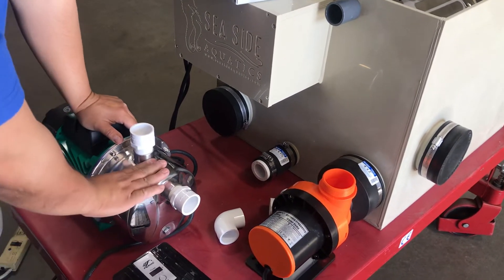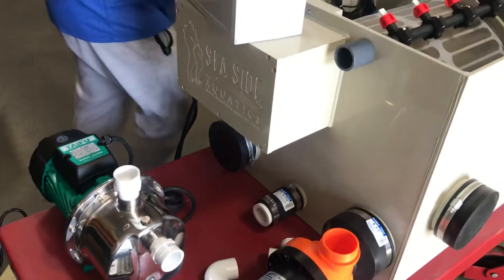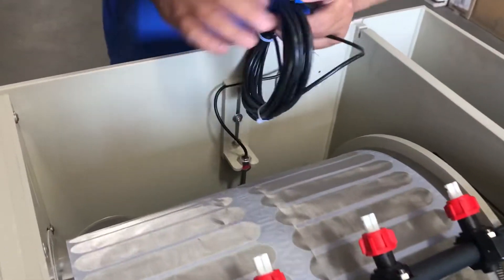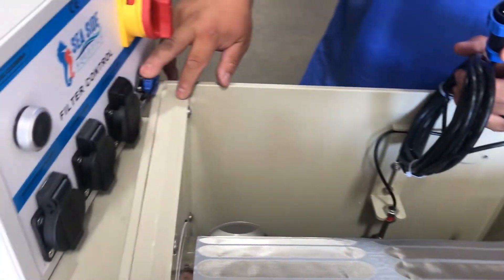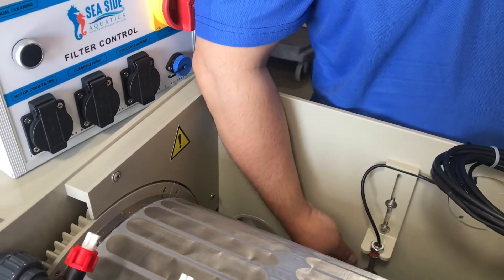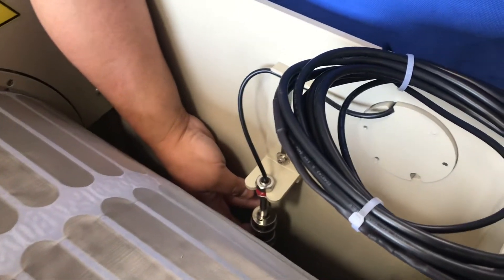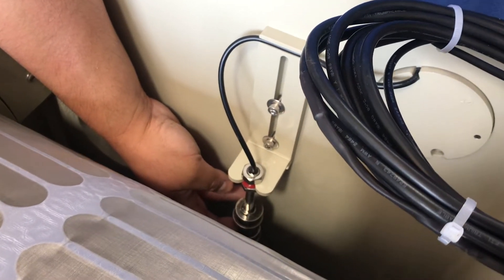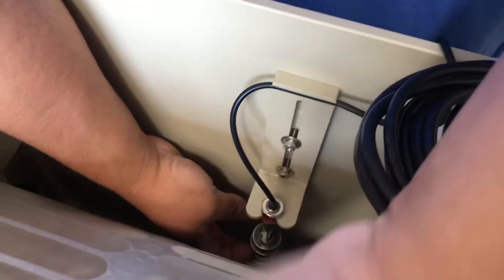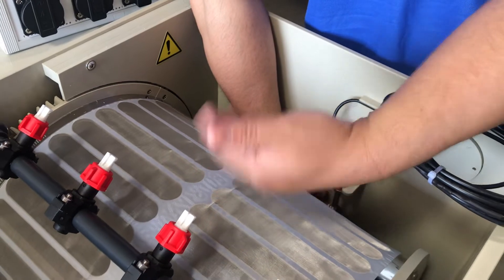The booster pump is included and is 1-inch in and 1-inch out. Right here we have the sensor, which connects into the controller. The sensor consists of two flow valves — the top one and the bottom one. The top one will activate the cleaning cycle: when the water level drops, it will activate the spray bar and activate the drum so it spins.